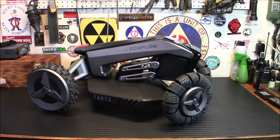It may not be prepping, but it is incredibly cool. Today we're taking a look at the world's first smart robotic lawn sweeping mower, the EcoFlow Blade.